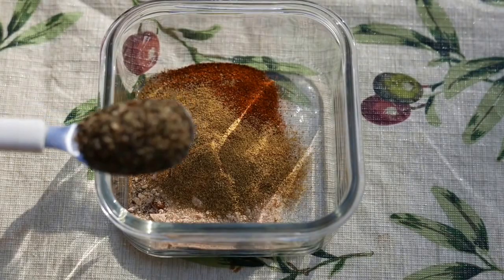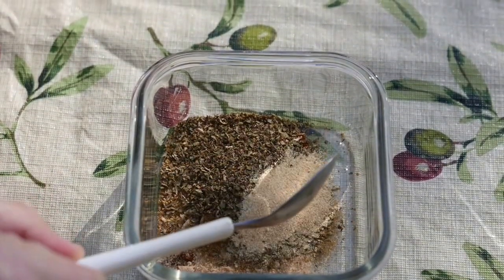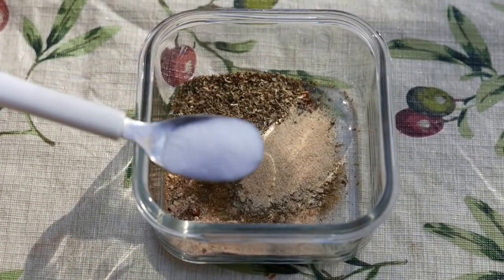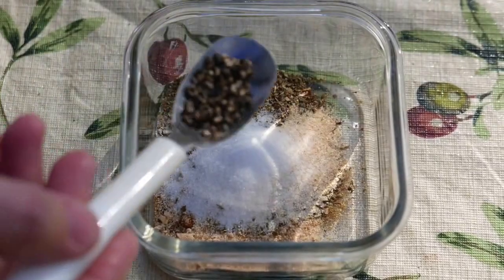Add one and a half teaspoons of dried oregano, one teaspoon of garlic powder, about a teaspoon of salt — preferably sea salt — and about a teaspoon of cracked pepper.